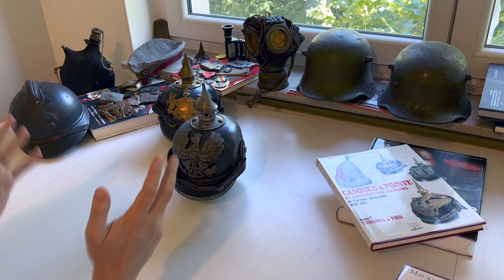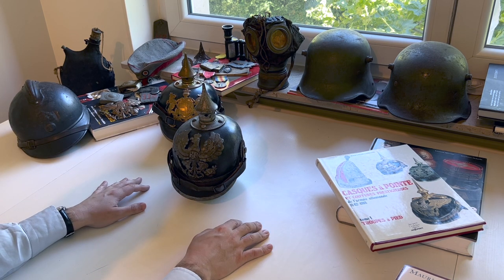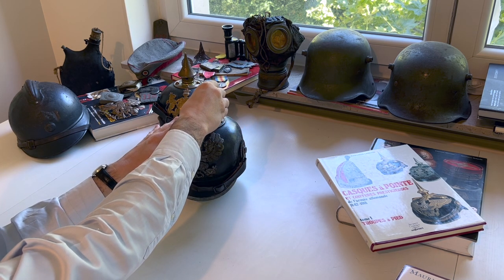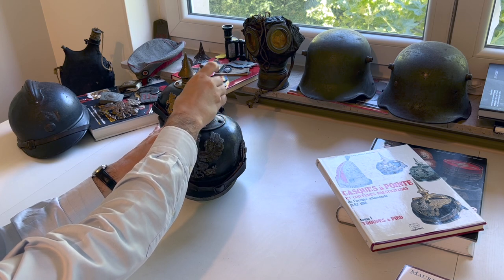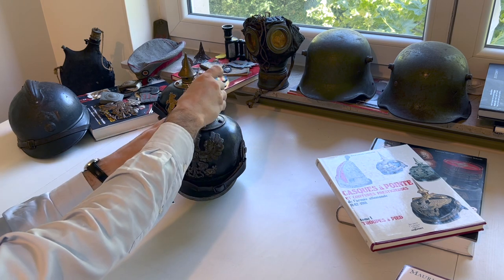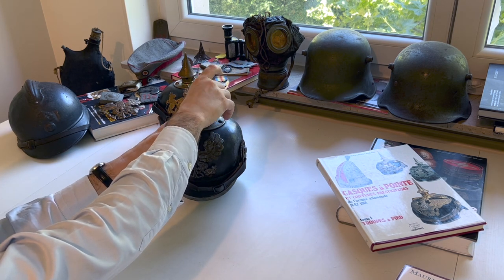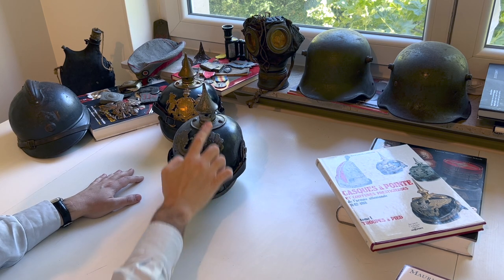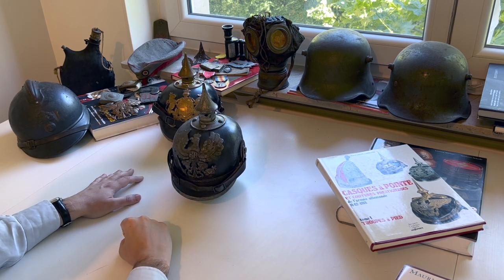Another change between the Model 1895 and the Model 1915 is the spike. On the Model 1915 you can actually remove the spike if you wish. And that's about it in terms of changes — the metal part is different, and the spike is removable.